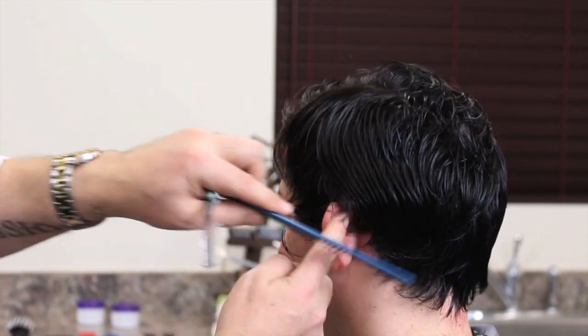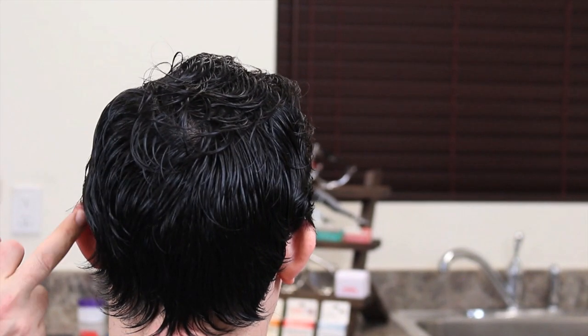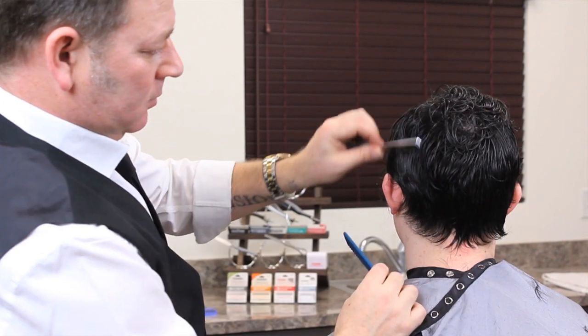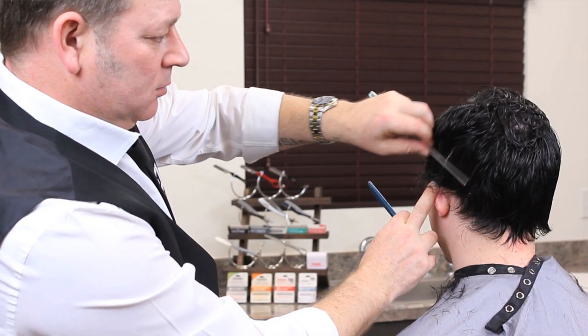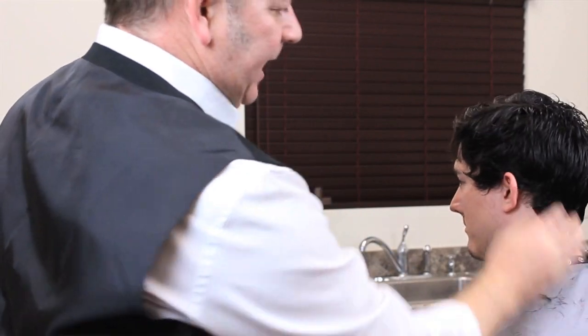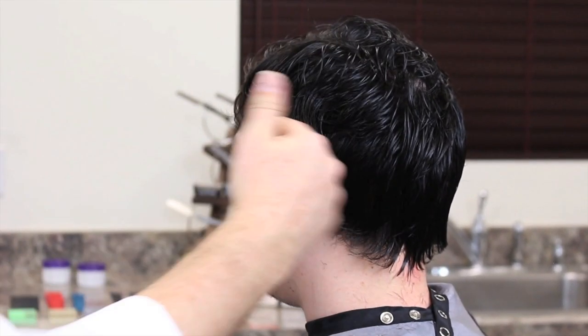You can comb it forward, you can comb it back. Notice when I comb it back — can you see a little bit of a rounded part there? If I bring this round again, you'll see it here — prime example. Just soften through that, and that helps to now give us that texture and softness all the way through here.